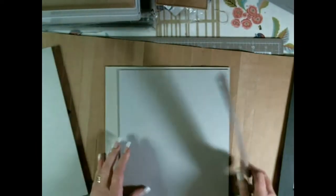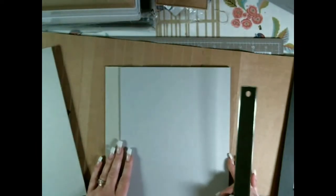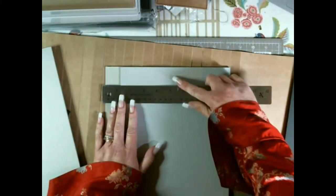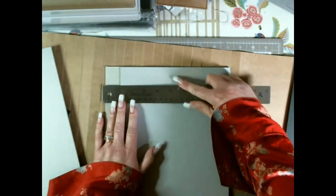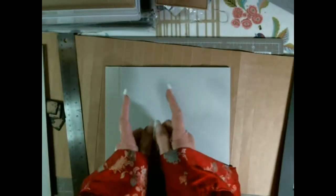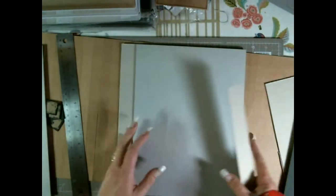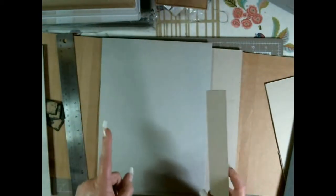Then what you need to do is figure out the space you've got left, which should be one and one eighth of an inch, and cut a strip which is one and one eighth of an inch by 11 inches.